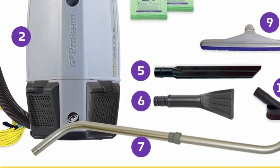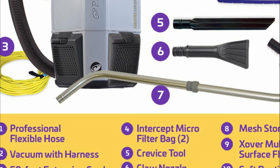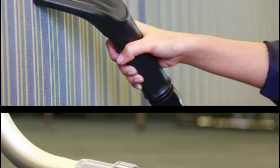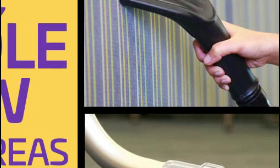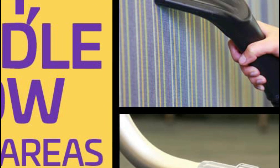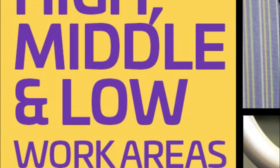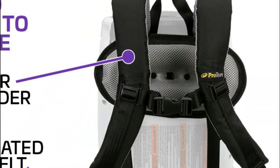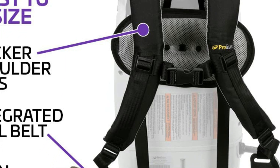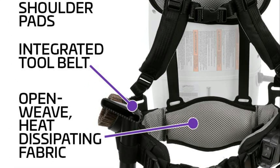The ProVac FS6 Vacuum is equipped with the Small Business Toolkit, which is designed for small businesses and offices. ProVac's new adjustable FlexFit harness has thicker shoulder and back pads for more comfortable contact points, improved lumbar support, and a stronger and easier-to-adjust sternum strap. The open-weave harness helps you stay cool and dissipate heat, keeping the harness close to your body for more efficient vacuuming. The integrated tool belt will keep your accessories close by while vacuuming.